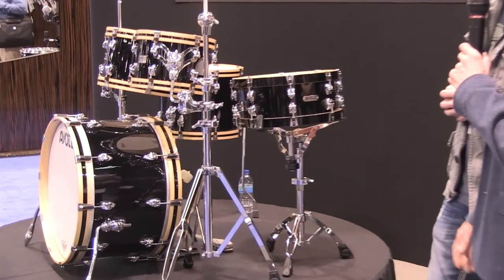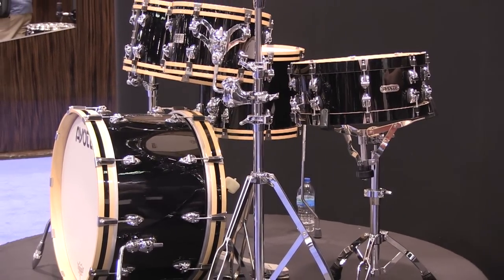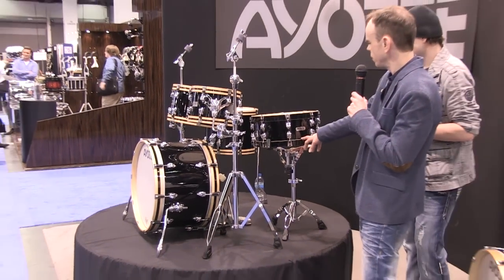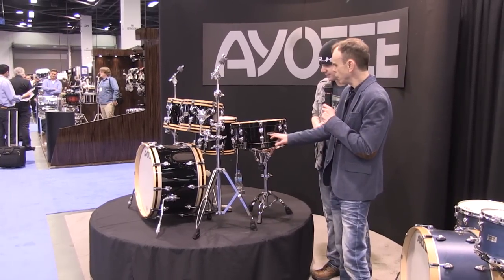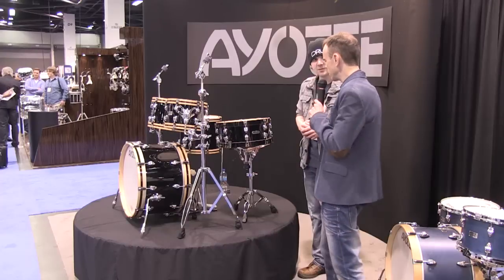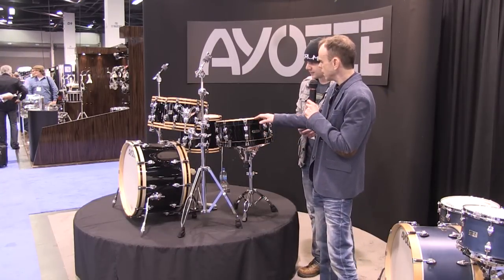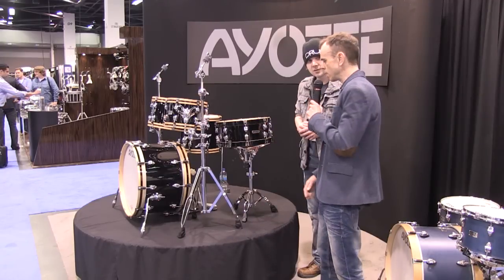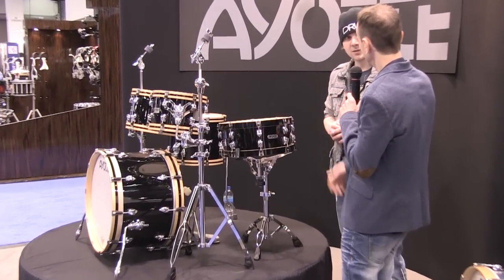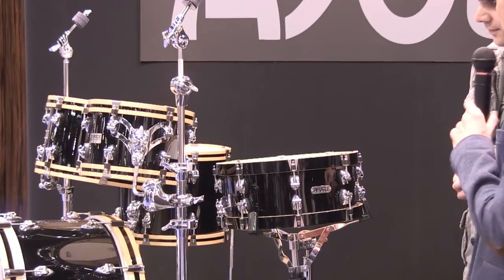We also come in with a new series of snare this year, designed in collaboration with Ray. So this is one of the two we brought, called the New Era, with a new badge, new claw, a thicker hoop, and a completely different construction. This is an 8-ply shell with an 8-ply ring, and this particular one is an 8-tension. So instead of having a 10-tension snare like we do on our high-end, the New Era comes with 8-tension and a 6-tension that I will show you later.